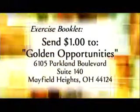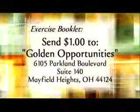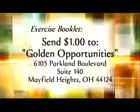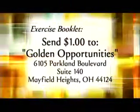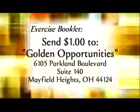For your copy of the exercise booklet, send $1 for postage to Golden Opportunities, 6105 Parkland Boulevard, Suite 140, Mayfield Heights, Ohio 44124.